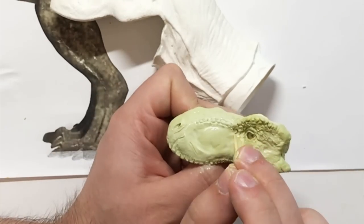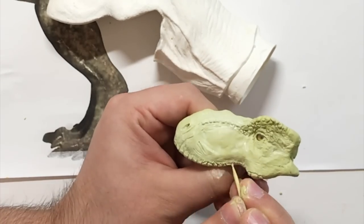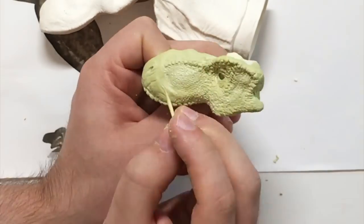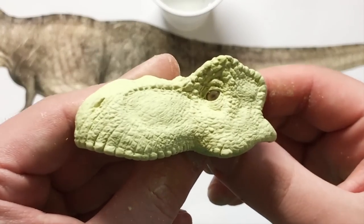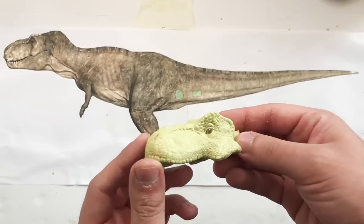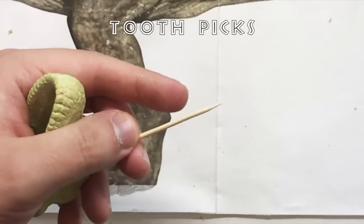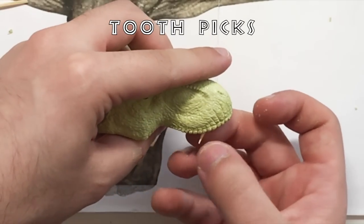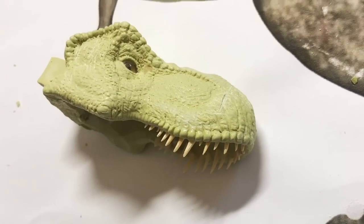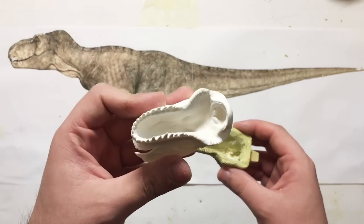Once you're happy with the sculpt, you can turn it around and do the other side. I find that taking a picture of the sculpt and then editing it and flipping it with a mirror effect gives you a perfect copy mirrored, so all you have to do is copy from that picture to get your symmetry on point. After the other side is complete, we can sculpt the inside of the mouth and make the teeth. I'm making the teeth with toothpicks and gluing them to the inside of the mouth with super glue. Be sure to make them in different sizes.